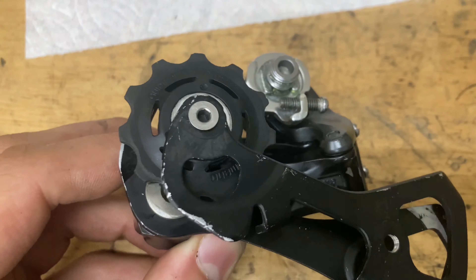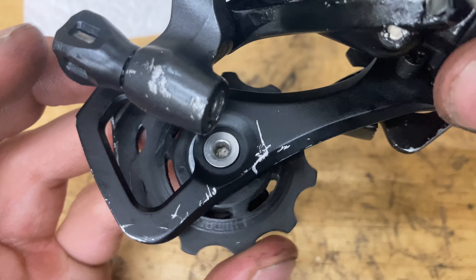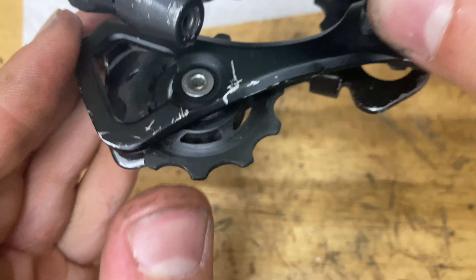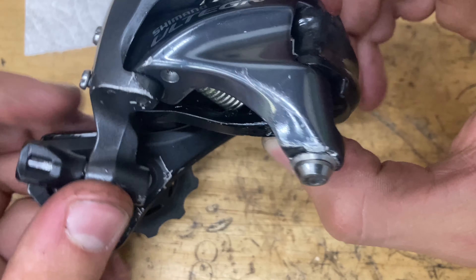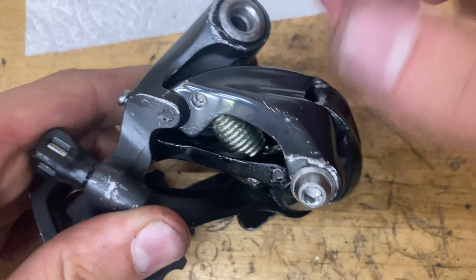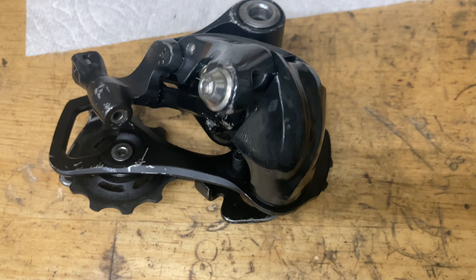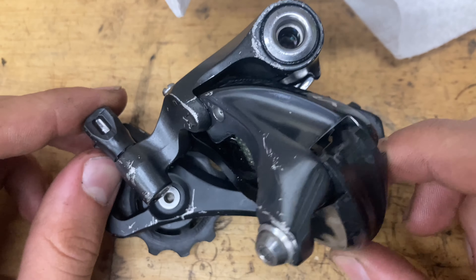Screw on the guide pulley — not too tight, just snug. For the tension pulley, make sure the arrows are going in the clockwise direction and snug it down. Make sure both pulleys spin nice and smooth. Put on your barrel adjuster and clamp bolt, oil all the pivots, and grease up the spring. And there you go — you've got yourself a fully rebuilt derailleur! I hope you found this video useful, and I'll see you next time.